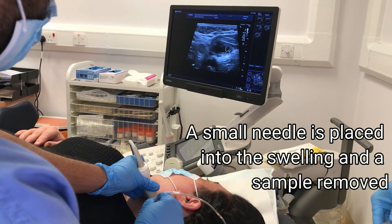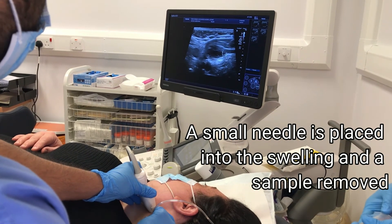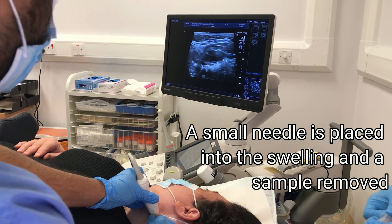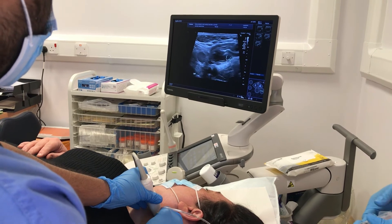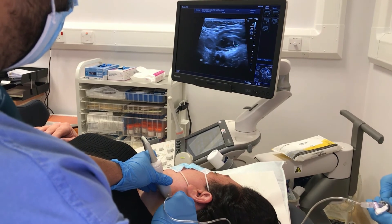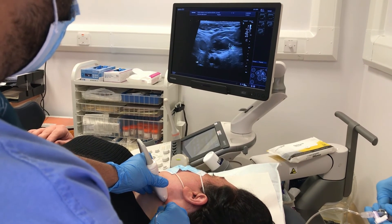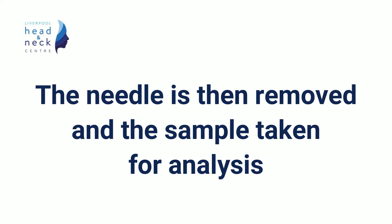Once they are happy with the position, a small needle is placed into the swelling and the sample is removed. When this happens, there will be another clinician in the room to help the person performing the biopsy. The needle is then removed and the sample is sent for analysis.